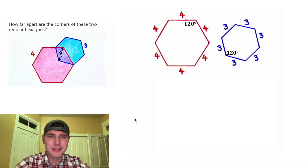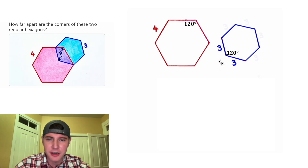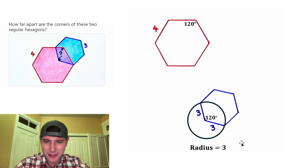While cleaning things up, we don't need all these fours — let's keep the original one — and for the threes, let's keep the two down here. Next, I want to focus on this hexagon. Let's bring it down here. Since these two sides are both equal to three, we can draw a circle around here with a radius of three.